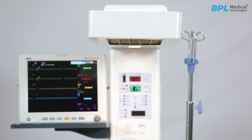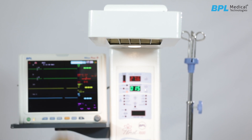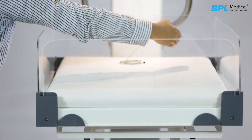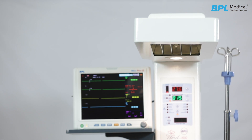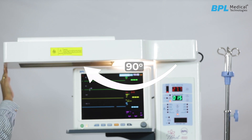In the Fluorate warmer, the parabolic reflector helps focus the heat towards the mattress surface area. The panels minimize heat loss from the baby. The Fluorate heater head can be rotated 90 degrees, making it easier to take an X-ray.